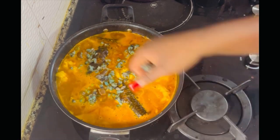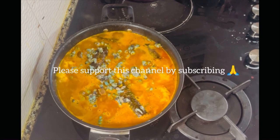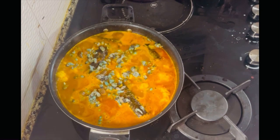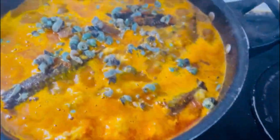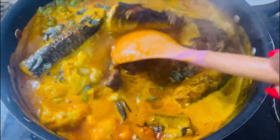If you're a lover of African dishes, please support this channel by subscribing. I post lots of Nigerian soups and also teach how to make different types of swallows ranging from eba, fufu, plantain swallow, amala, and many more.